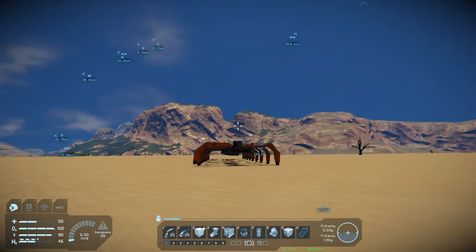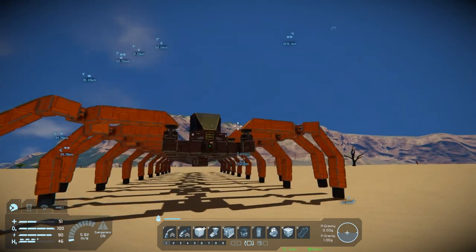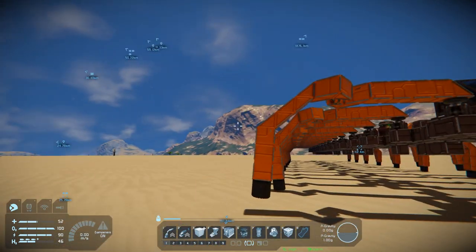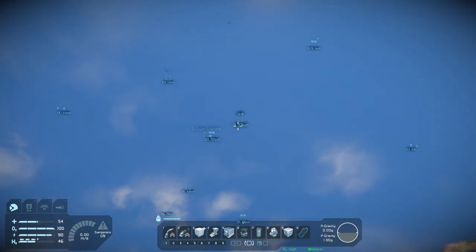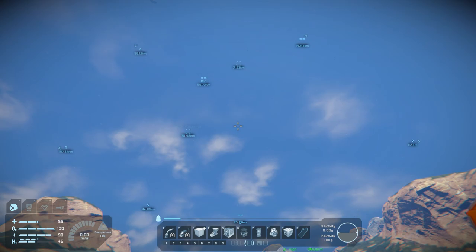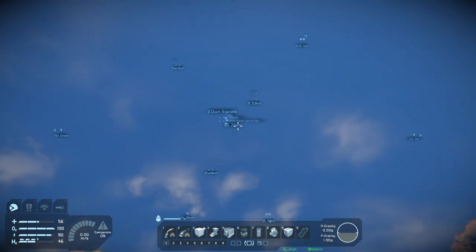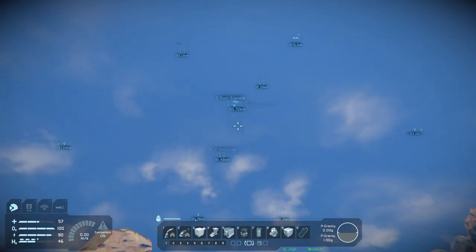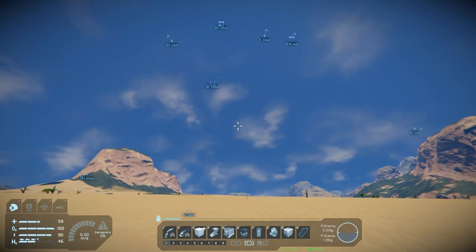Hey everybody, it's BC here and welcome to another episode of Space Engineers. For those that showed up for the live stream this weekend, thank you for stopping by. I hope it was a lot better than the last one — at least we were babysitting a 14,000-ton machine as it clung to the rails for dear life. Next time I do something like that I'm definitely gonna put a little more effort into it and think it through a little more.